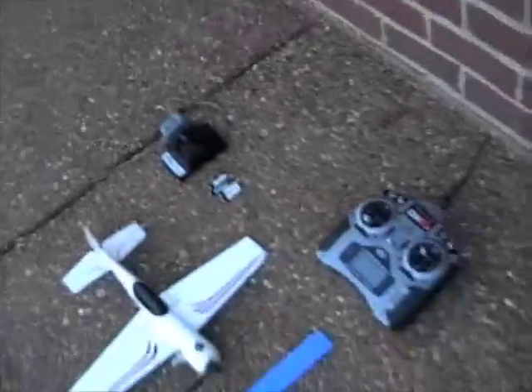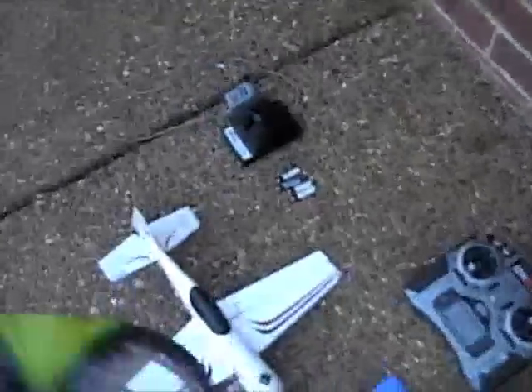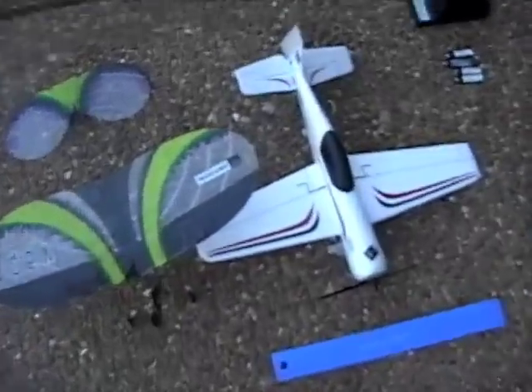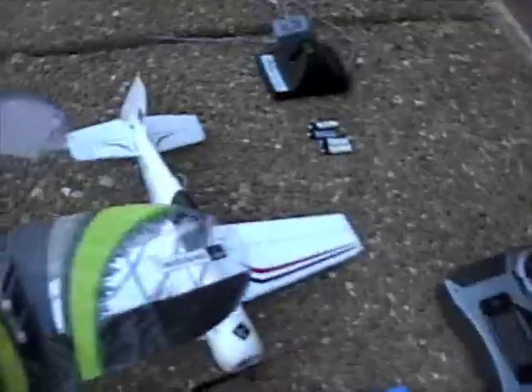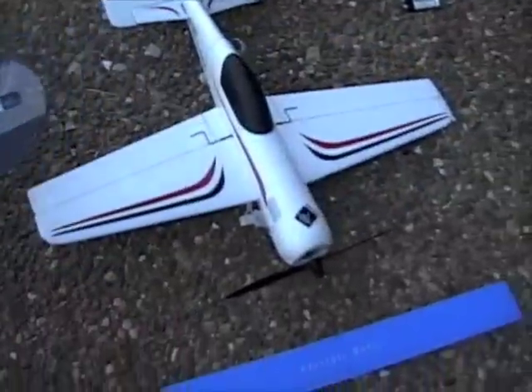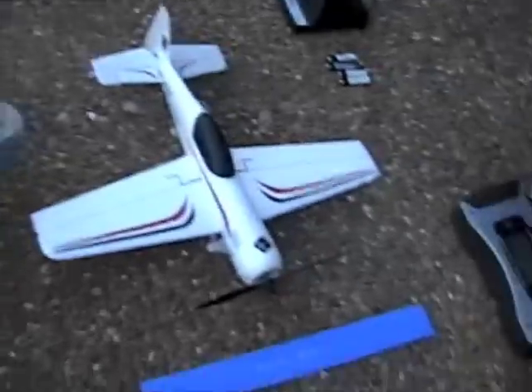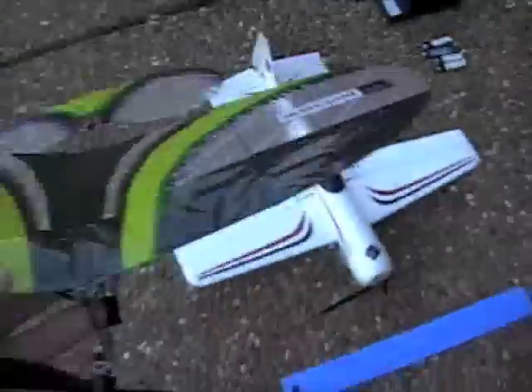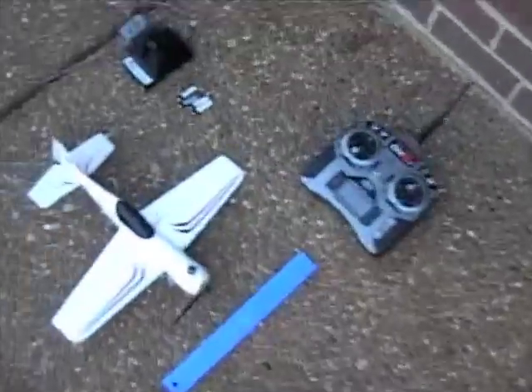This is just to show the relative size of the Sukhoi to the Vapor — it's about the same size. Smaller control surfaces, but more maneuverable. Smaller wing — all things that make it faster. And just a little bit bigger prop, a much bigger motor and battery, and it weighs almost twice as much.